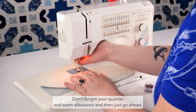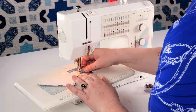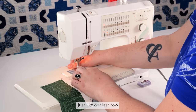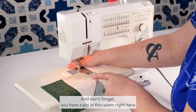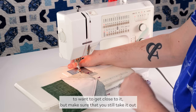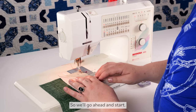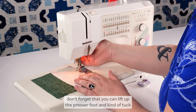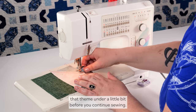At the sewing machine, don't forget your quarter-inch seam allowance and go ahead and sew. For the next row, line it up at a quarter-inch seam allowance. Don't forget you have a pin in the seam — get close to it but make sure you take it out before it hits the needle. If you feel like your seam is lifting up a little bit, lift up the presser foot and tuck that seam under a little bit before you continue sewing.